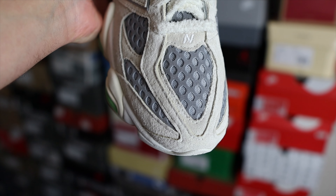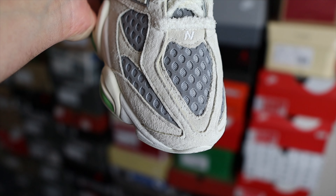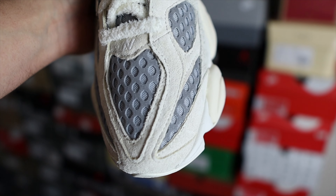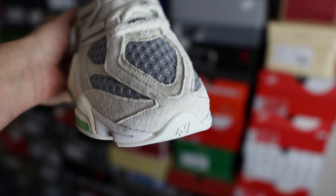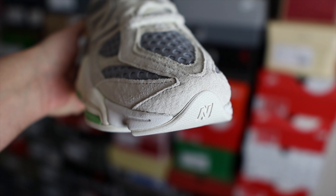When it comes to sizing, these are a non-made in USA New Balance sneaker, so I normally stick with my regular size 10, and with the 9060 that is my preferred sizing. If you mostly own made in USA New Balance sneakers and you go a half size down, with these go a half size up. Even though the shoe looks big and bulky, it doesn't actually feel that big. If you can try these on in store, definitely go do that before pulling the trigger.